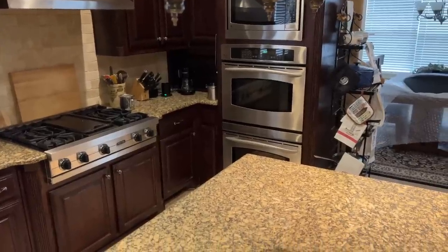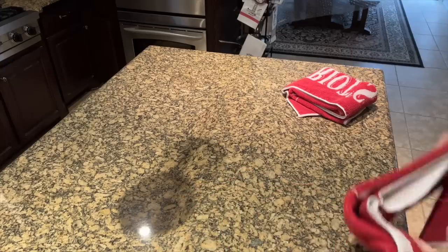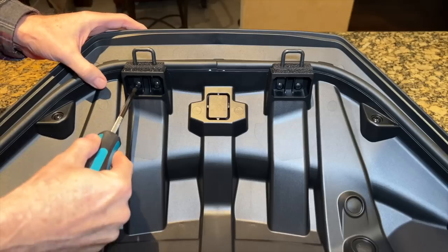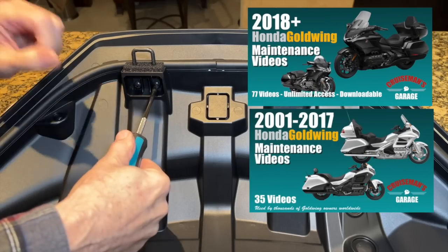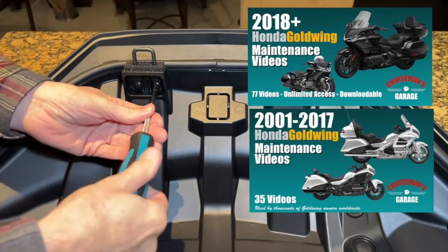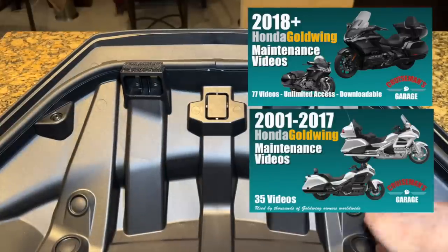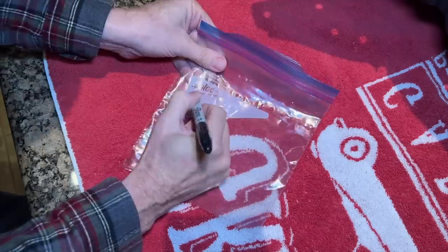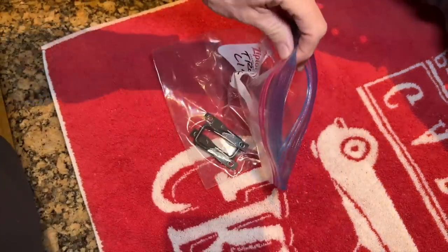Today I'm going to turn Cruise Man's Kitchen into Cruise Man's Garage. Working on my island, I have to remove the liner from the new trunk lid so it can be painted. If you subscribe to my Goldwing Maintenance video series you already know how I remove the liner from the trunk lid, so I'm not going to go over that here. I do have videos that cover that in my Goldwing Maintenance series, so I'll speed this up to get past this process.